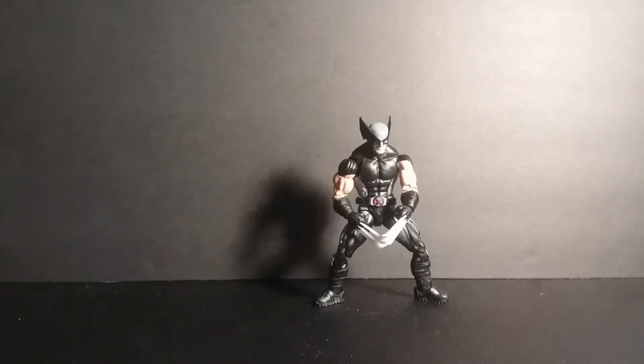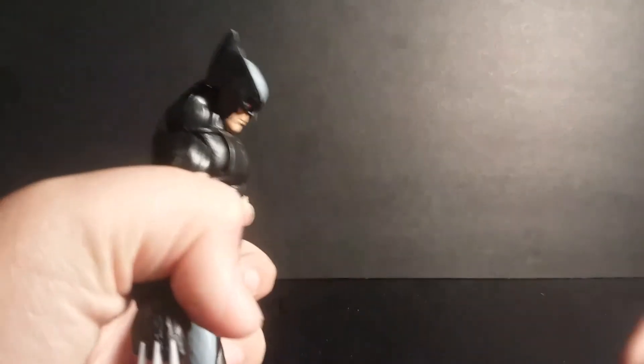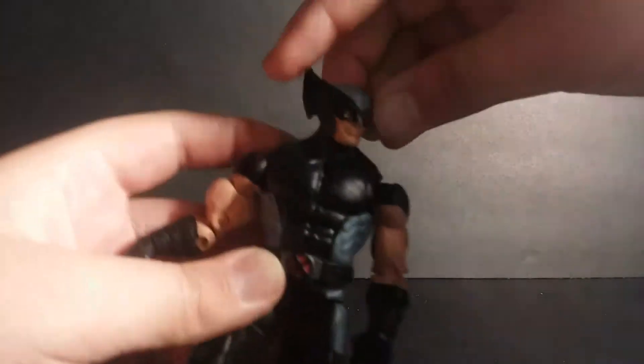Let's get into the articulation now. Starting with the head — he can look up that far, and he can look down pretty far. He has a head swivel and can do a full 360.